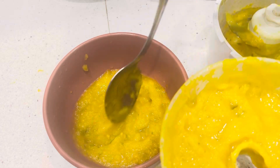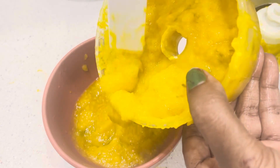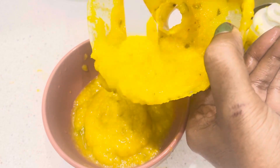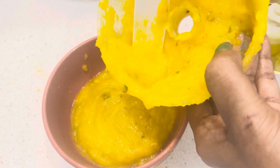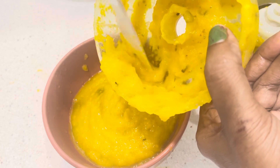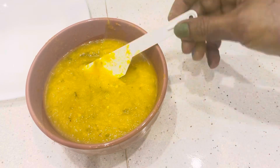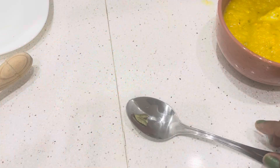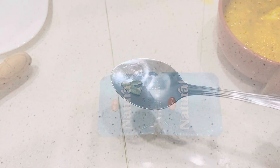This pineapple curry is ready for a good time. This is a good time to cook the pineapple curry. It is a good taste.